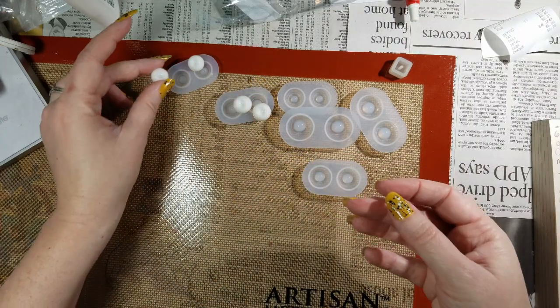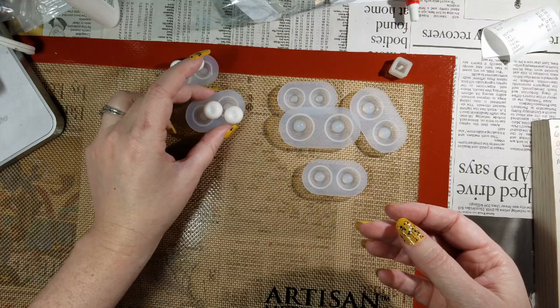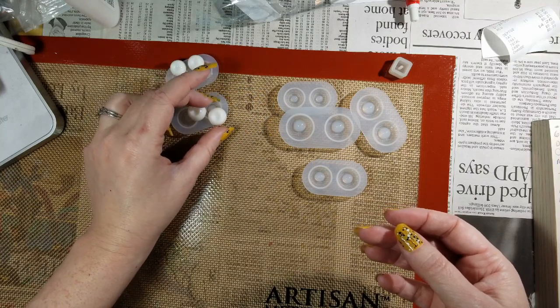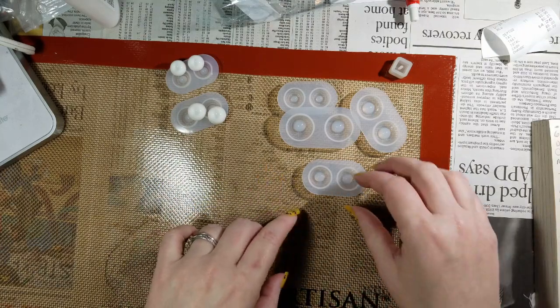I'm pretty happy with the quality, and since I've never actually done eye making before — a lot of this material wasn't easily available the last time I was into dolls — we'll see how it goes. I'm kind of excited to try it out; I've got some neat paints and stuff to work with.